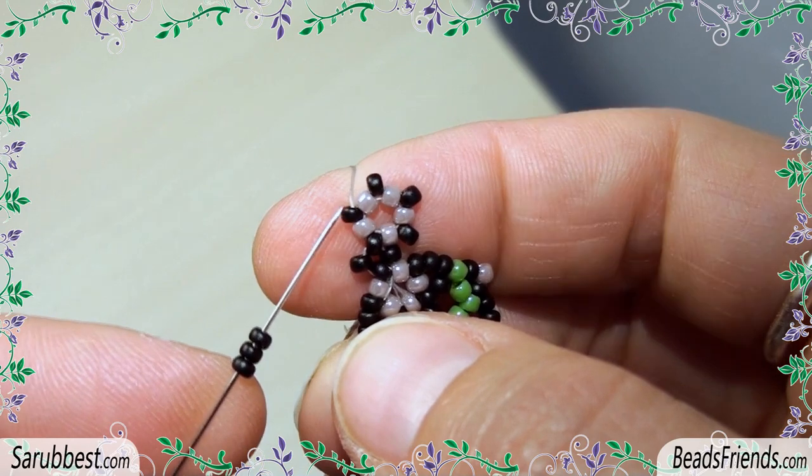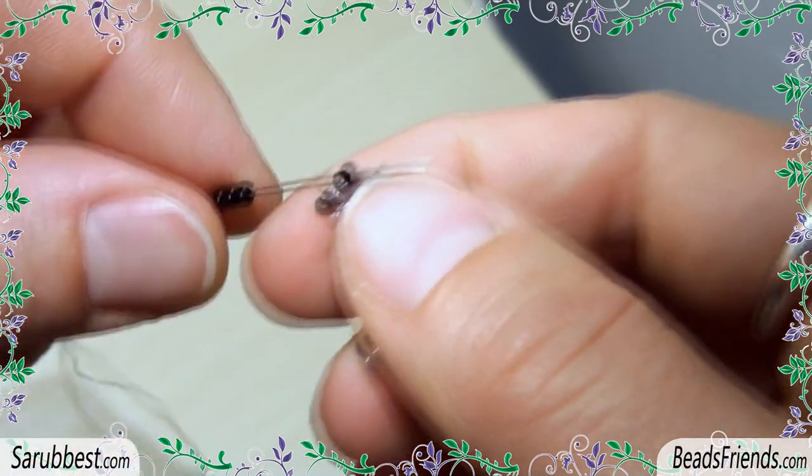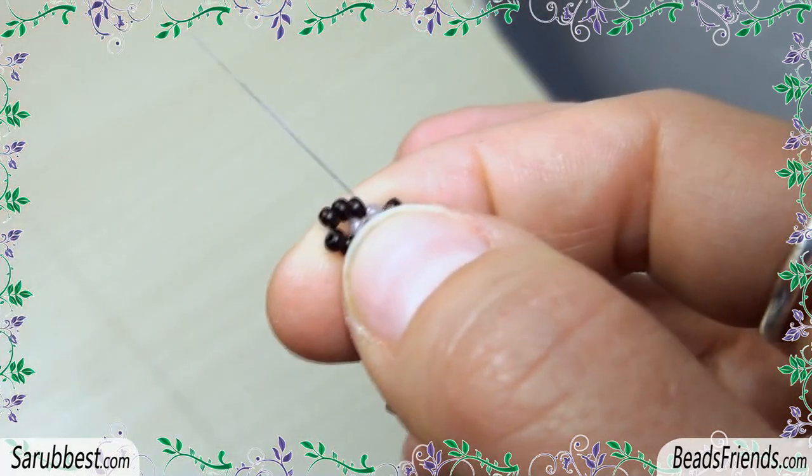Go outside from this black bead, pick up three more black seed beads and sew through the next black one. Repeat this step two more times until the end of the round.